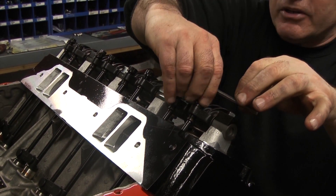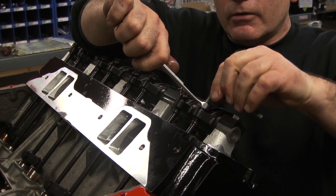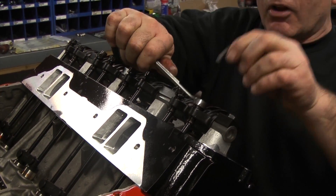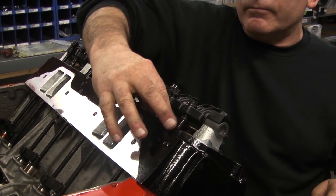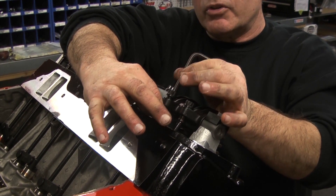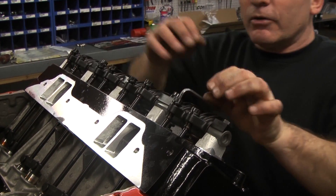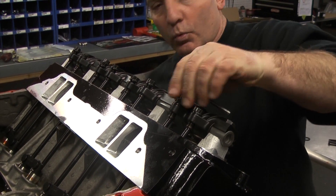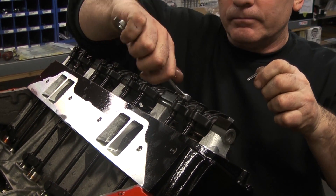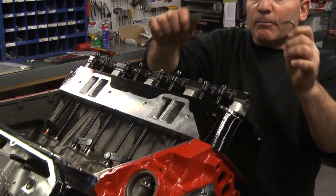Same thing with a poly lock — you take it like that, hold it, and lock it. We'll try it again: nice and loose, start rotating, you feel it lock and bite. Rotate it around three quarters to one turn. Very simple, and these are dead proof — I have never had a problem with a rocker doing it this way.